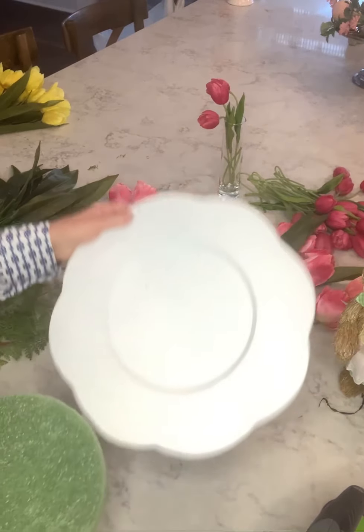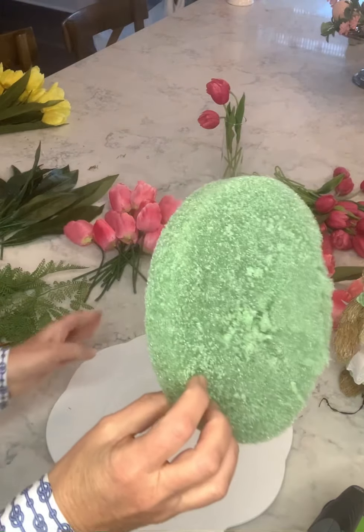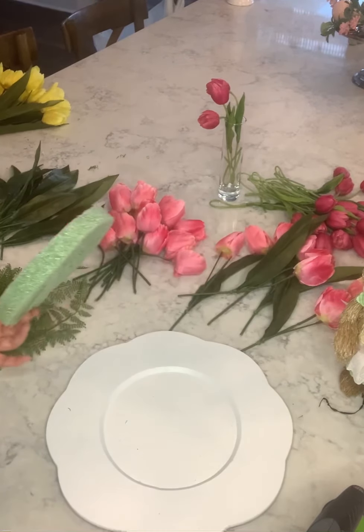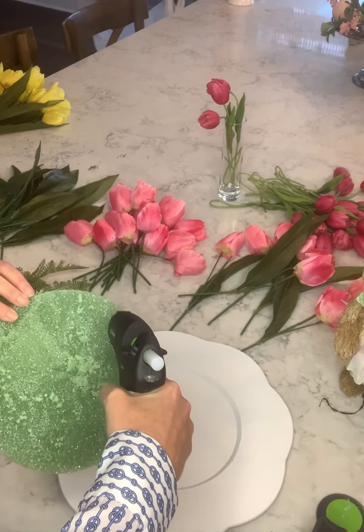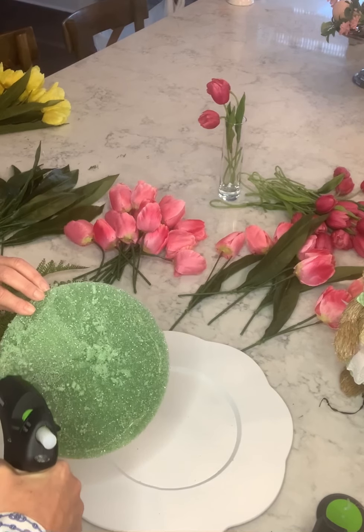I bought a wooden plate here — I got this at Hobby Lobby — and this is a piece of foam. I had my husband cut it in half, and what I'm going to do is glue it. My glue didn't come out like I wanted at first, and it's kind of sizzling.